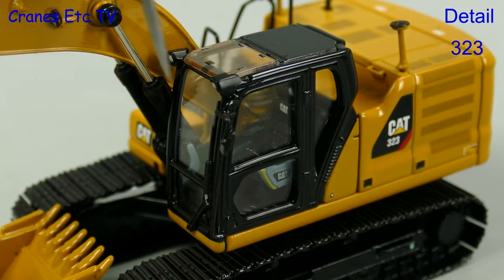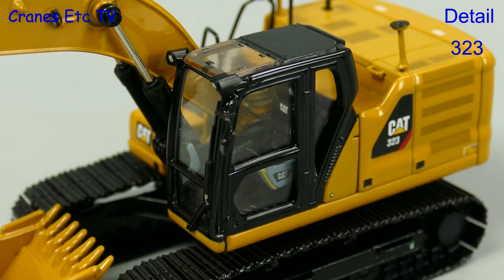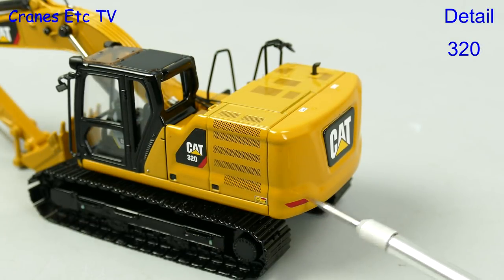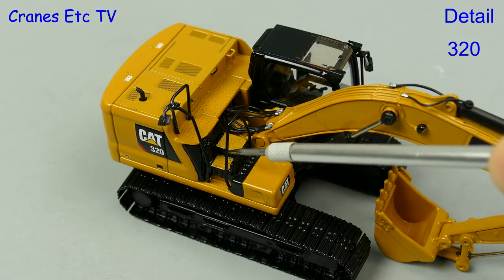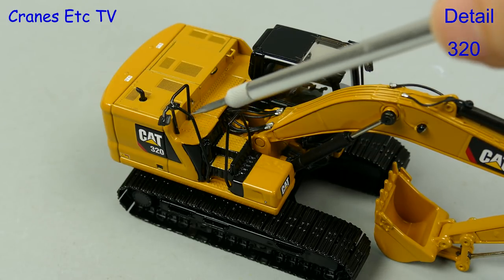There's also a slight difference in the way the windscreen wiper is modelled on the 323, as it's larger and on the opposite side. The bodies all have graphics for grills, and there are other nice graphics and highlighting on the counterweight. On the opposite side there are textured steps and metal handrails, and the grills on top are represented by graphics.